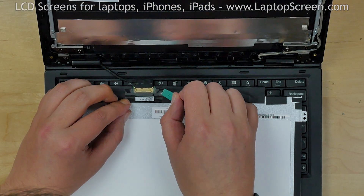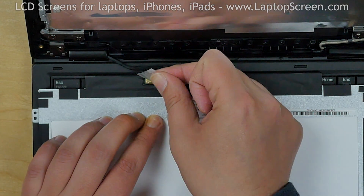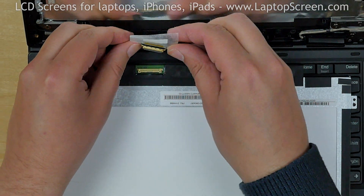Using a plastic pick, peel off the clear tape securing the video connector. Open the connector's bracket. Disconnect the video cable and discard the old screen.